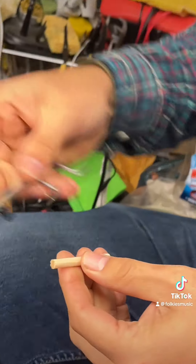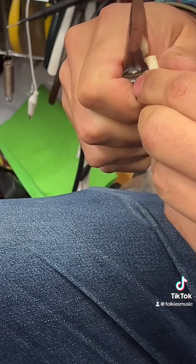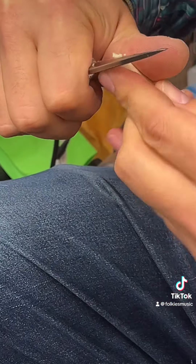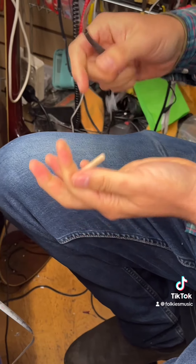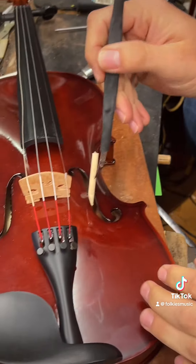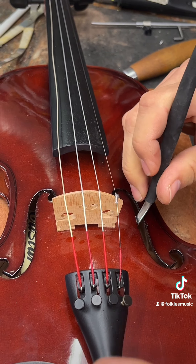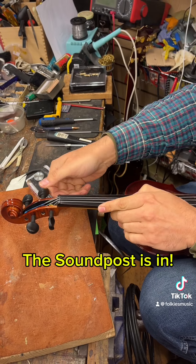Now it's only a student violin, so we shouldn't really spend too much time on it, but we still want to give them a chance to have a bit of sound. Now we place the sound post back in. The sound post is in.